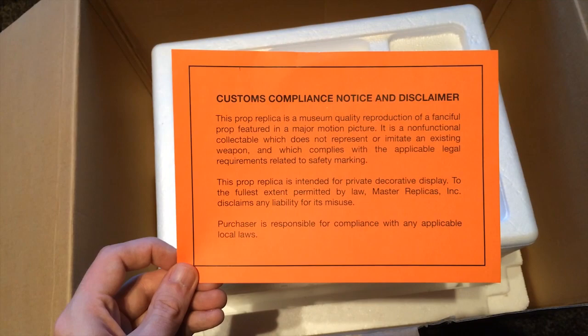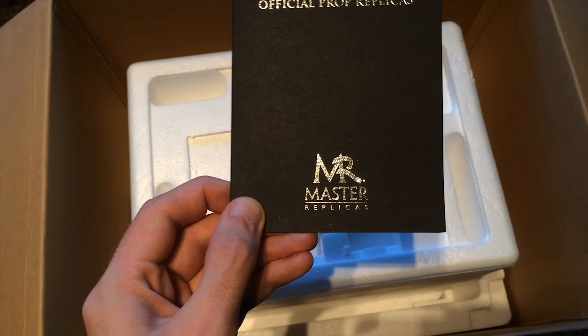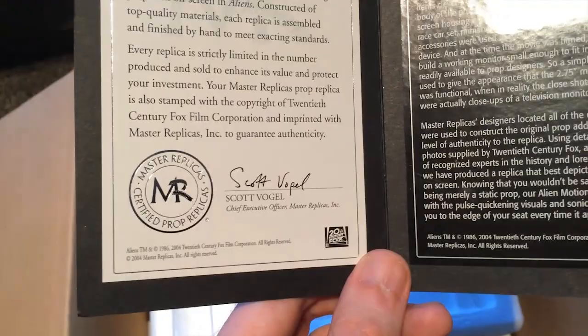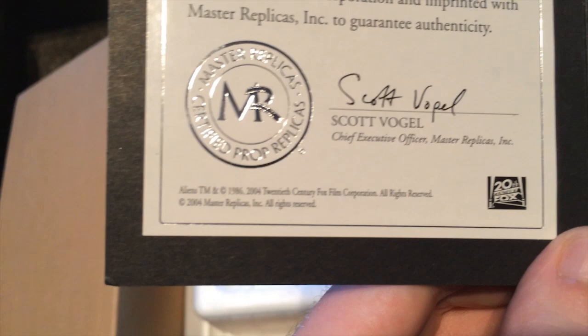And then finally we've got this last bit — the certificate of authenticity. We've got Aliens official prop replicas. If we open this up, we have the certificate of authenticity for the Aliens motion tracker, signed by Scott Vogel, the chief executive officer. Although I suspect it's not his actual signature — it's just a printed one. Copyright 2004 Master Replicas Incorporated, so I guess that tells me when it was manufactured.